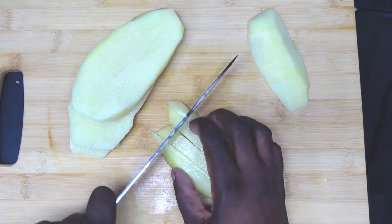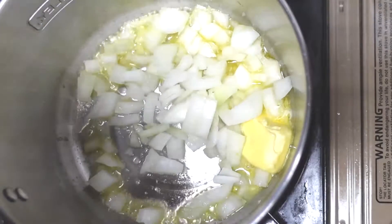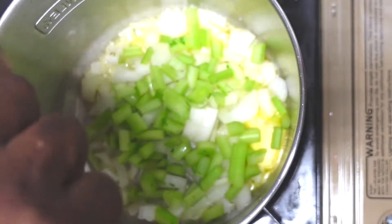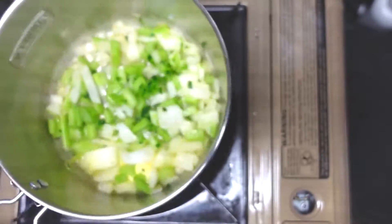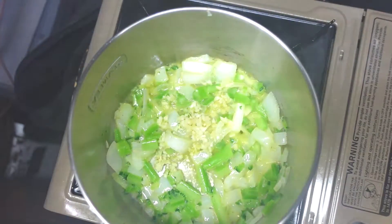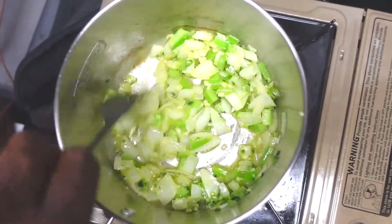We're gonna be using some butter in this, and right now I'm loving this butter by Kerry Gold. It has a creaminess to it, a richness — I love this stuff. We have our butter in our pot over low heat, and we're going to add the onions in, our celery, bell pepper. Give it a little stir. Next, the garlic goes in. We're gonna stir and cook this until the vegetables are soft.